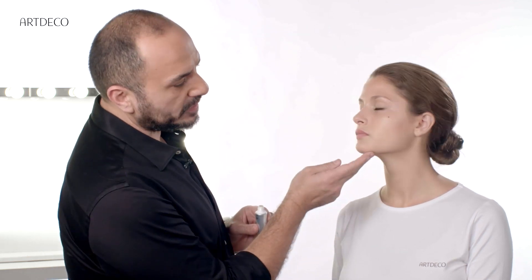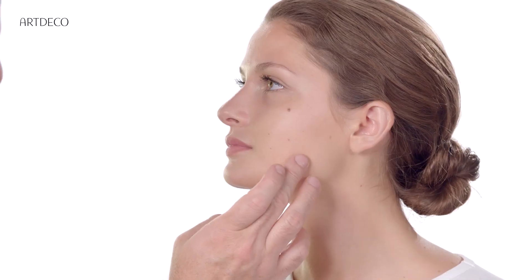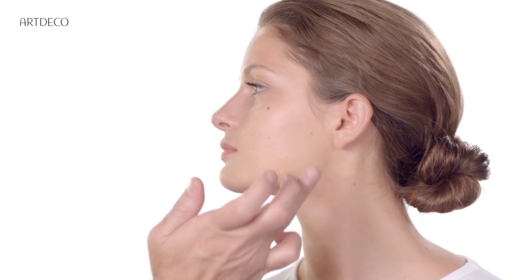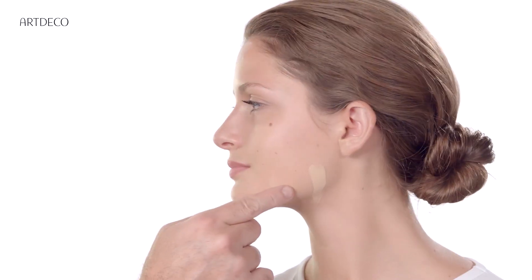Take a bit here, always try on the chin, like this. And the right one is the one you cannot see the color. So the perfect color is the middle one.